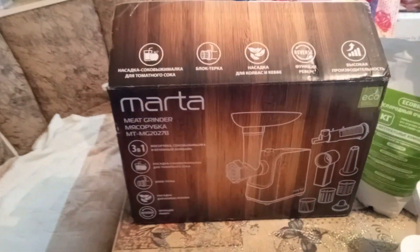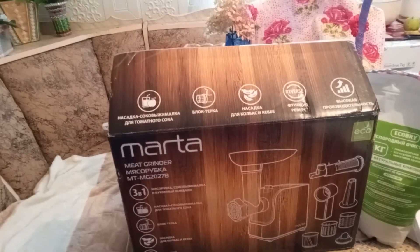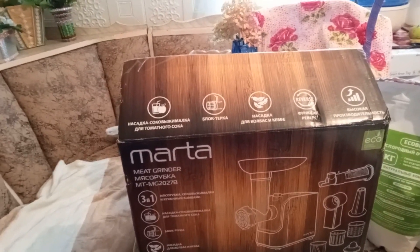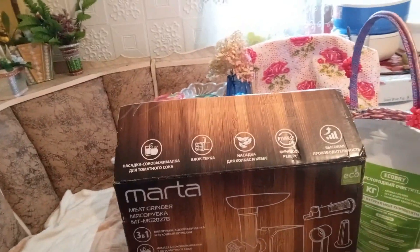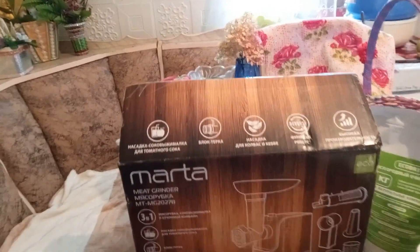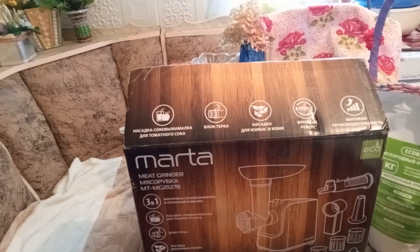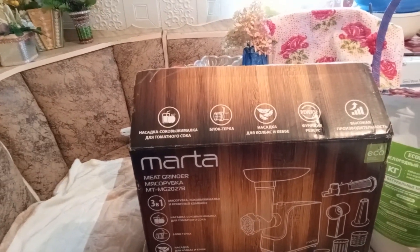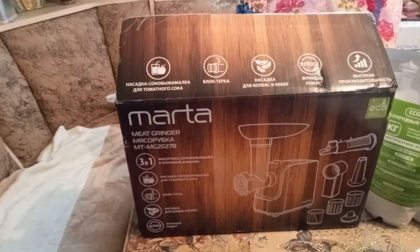Что хочу сказать о мясорубке: я уже её использовала один раз. Делала борщ на зиму — заготовку, я для этого, собственно, и брала такую мясорубку. Ну, что хочу сказать — я не особо довольна, конечно, своей покупкой. Ну, возвращать не стала. Почему? Потому что соковыжималка очень хорошо работает.